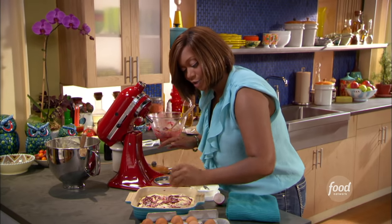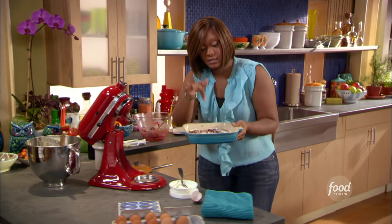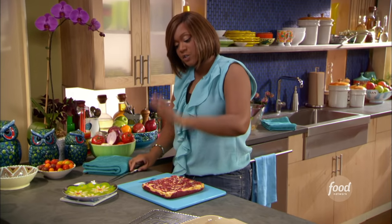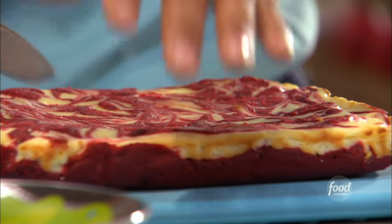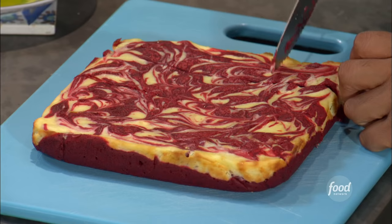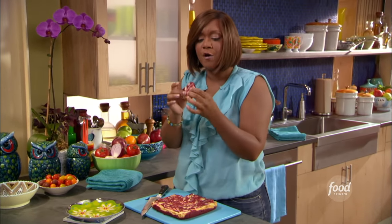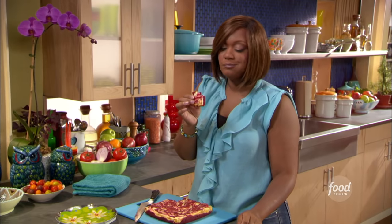I've got my oven at 350 degrees. This is going to go into the oven for about 30 minutes. You know the trick — give it a nice little prick right in the center; if it comes out clean, it's good to go. This is my red velvet swirl brownie in the oven, 350 degrees, about 30 minutes. And don't forget the toasted walnuts I put in on the bottom. Get myself a nice little corner slice — the red food coloring, the cocoa. This ain't a game, this is some good stuff. You got to give this a try.